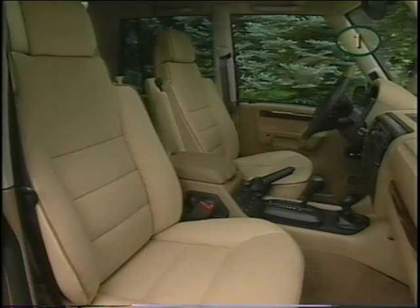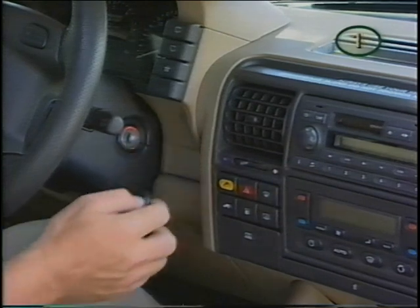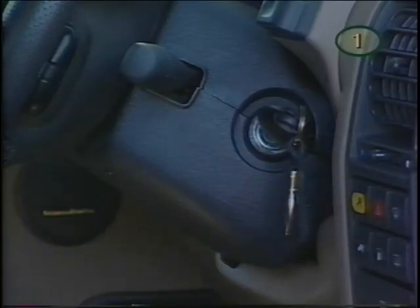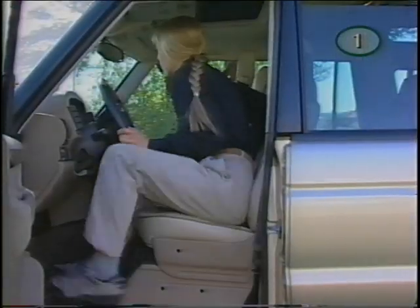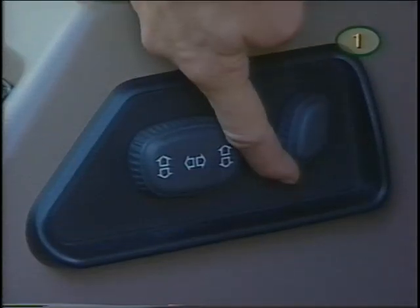The eight-way power seats can be adjusted up to 45 seconds after the ignition is turned off, the key removed, and the door left open. Or if the door is closed, the ignition must be in position 2. You can adjust the seat cushion, backrest, and lumbar support with the power switches.